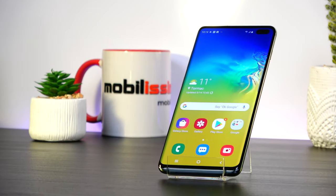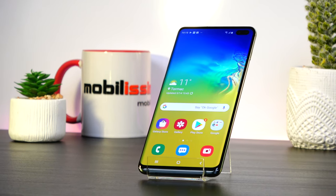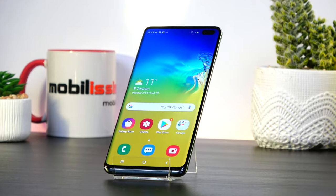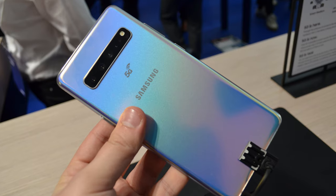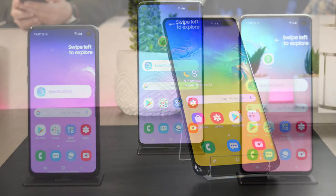Hi guys, this is Alex from GSNome.com and we're here with a special anniversary phone. The Galaxy S series has become 10 years old and before we blow the candles, we're already seeing 5 new phones announced on February 20. One is the Flexis, the Galaxy Fold, one is a 5G unit and 3 of them are the Galaxy S10 models.